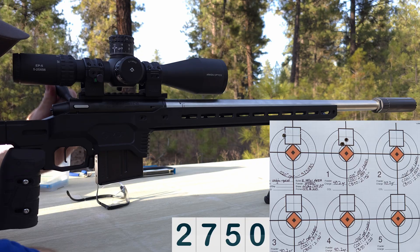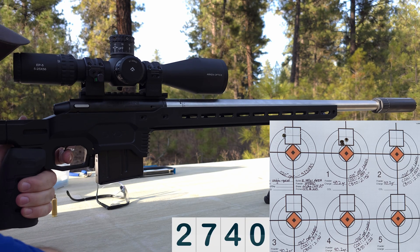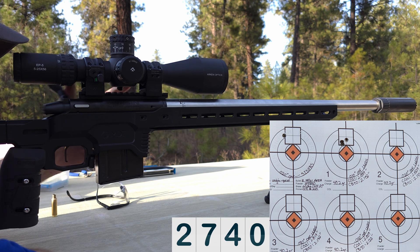Velocity readings for 10 thousandths off the lands: 2755, 2750, 2740.